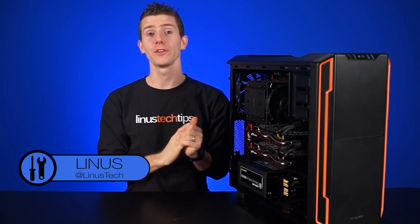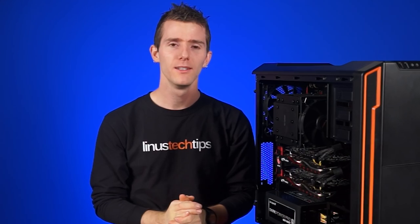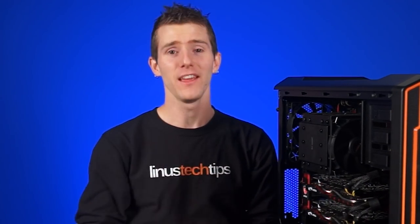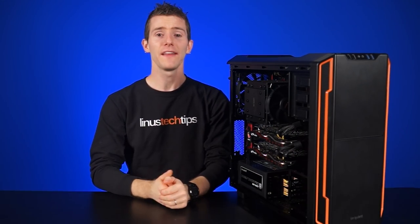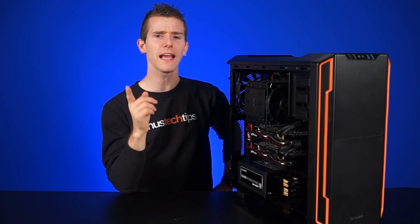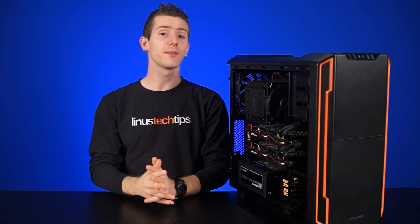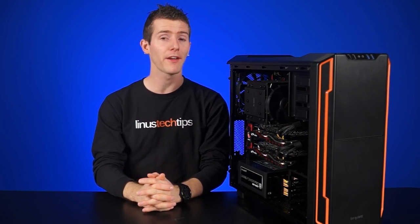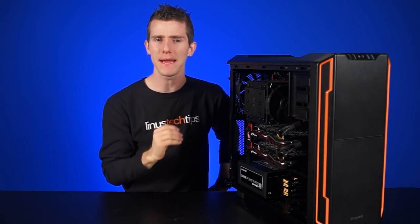Be Quiet's been around for a few years now. They specialize in high-end products that focus on silence — which you could probably figure out from the name, literally, they call their company Be Quiet. They have a lineup of amazing CPU coolers and power supplies, but it wasn't until just last year that they released their very first case. After taking some feedback from their end-users, they've come out with their second case, the Silent Base 600.